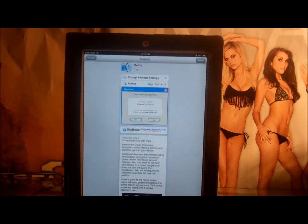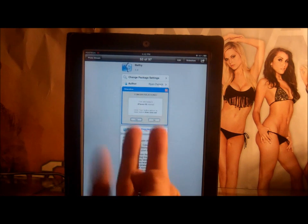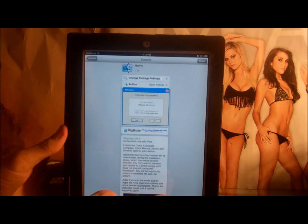What is up everybody, it's FoxTech1 here showing you guys how to get Siri on your iPad 2. There's gonna be three things you guys need to get, and first I'll show you that Siri is working.